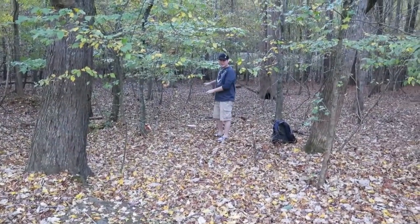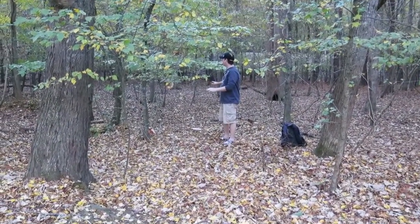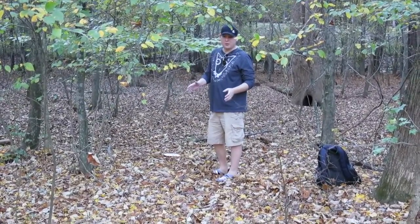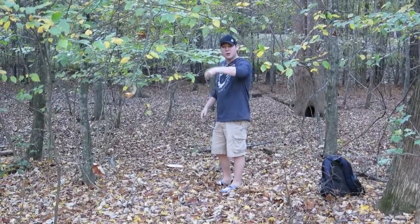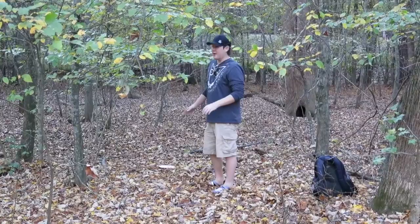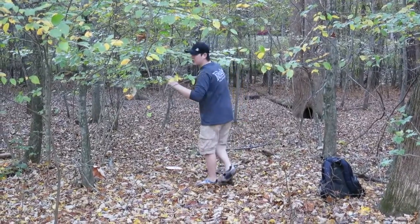Now you can see I am in a sticky situation. Since this disc is very overstable, a lot of people are going to like Thumbers or Tomahawks, so in this case I'm going to try that. I'm going to do a Tomahawk.